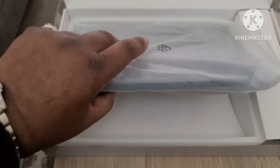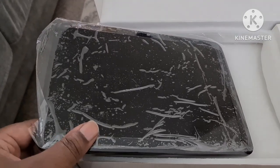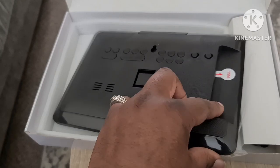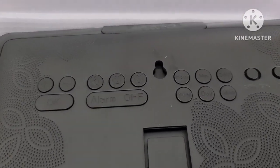Let's take a look at the clock now. It's in some wrapping — let's see what we've got here. It's got some film on the face of it. Let's turn it over.